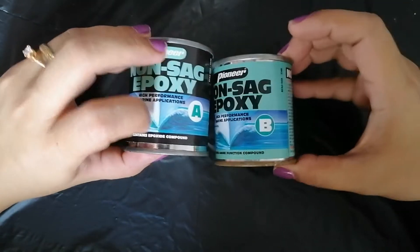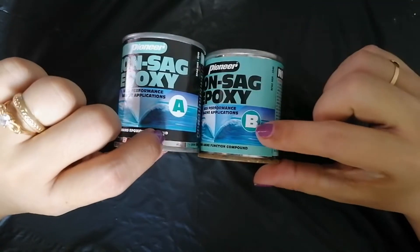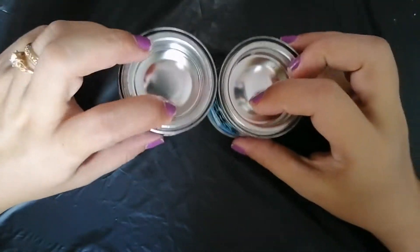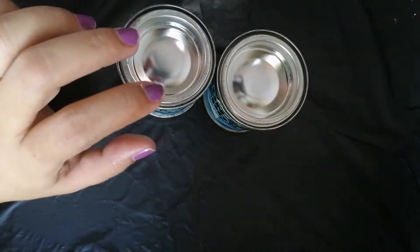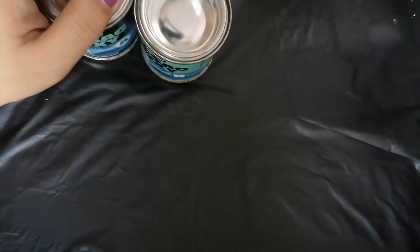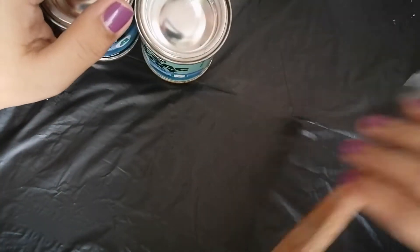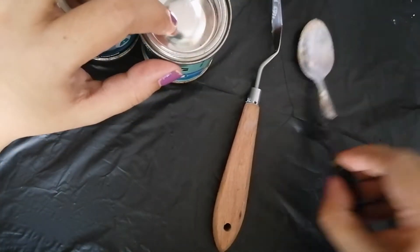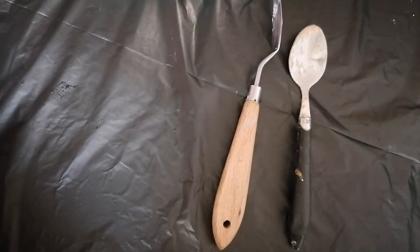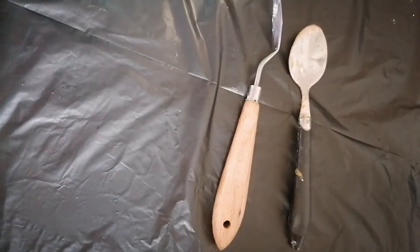For the materials, we'll be needing non-sag epoxy, Set A and B — this can be bought from any hardware store. And then we'll be needing cornstarch, the cooking-type cornstarch. For our tools, we need a palette knife or any scooping material like a teaspoon, and wet wipes for cleaning.